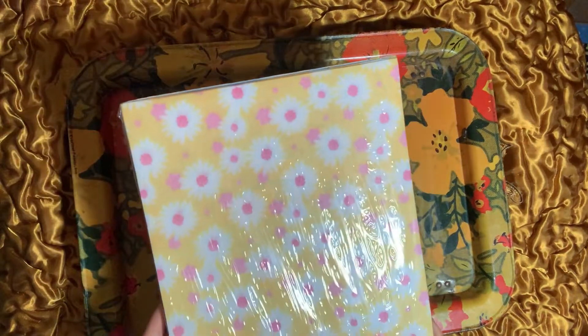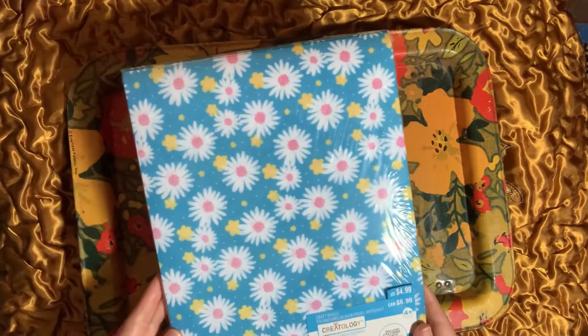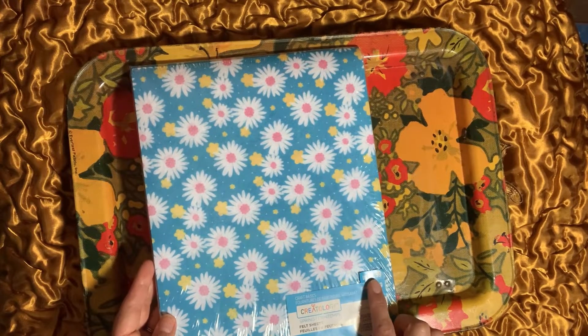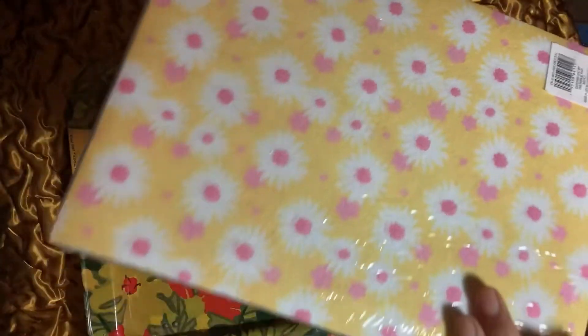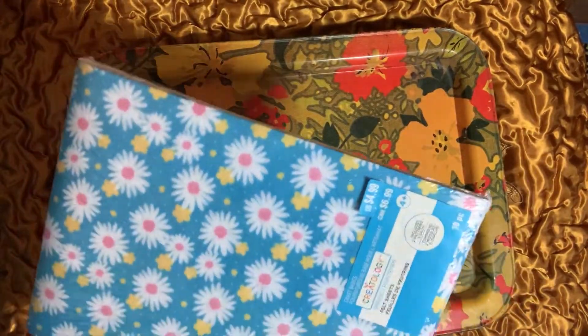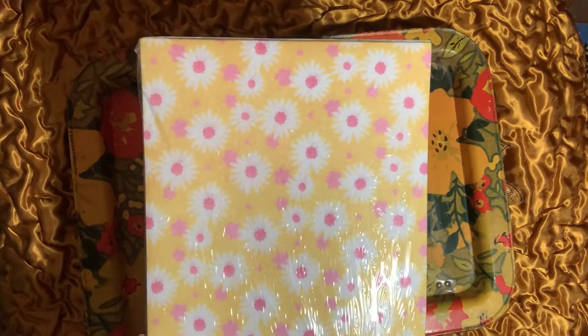Sheets of daisy felt were in the Creatology section. They were 50% off — $4.99 — and you get 10 pieces. I really love the daisies in the colors: you get blue, yellow, and half and half. I thought these would be cool to do some crafting with — really pretty colors.